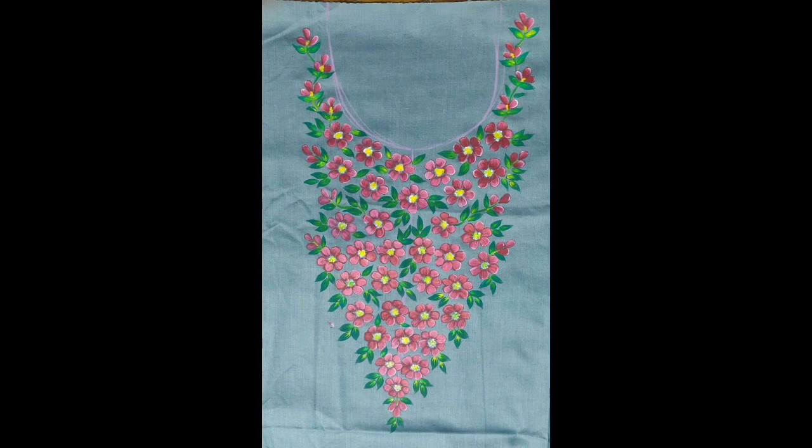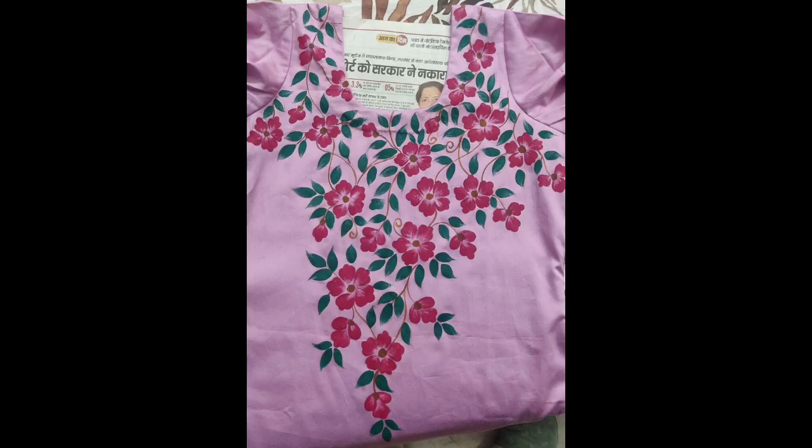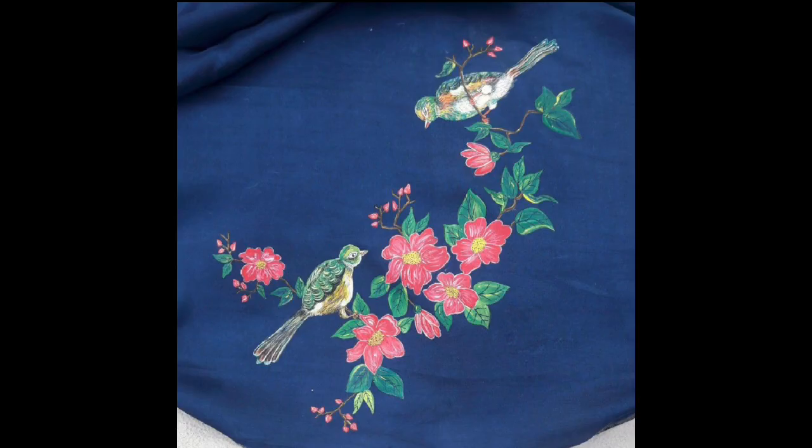All of these very beautiful patterns are absolutely favorable for your summer outfits for creating a very beautiful, unique, and funky look of your summer dresses. I would request you to try these patterns and share your experiences with us.